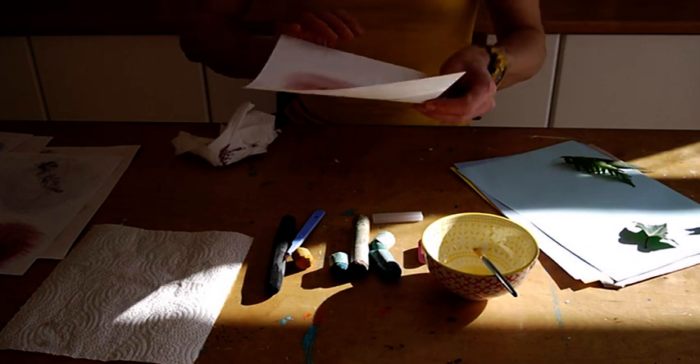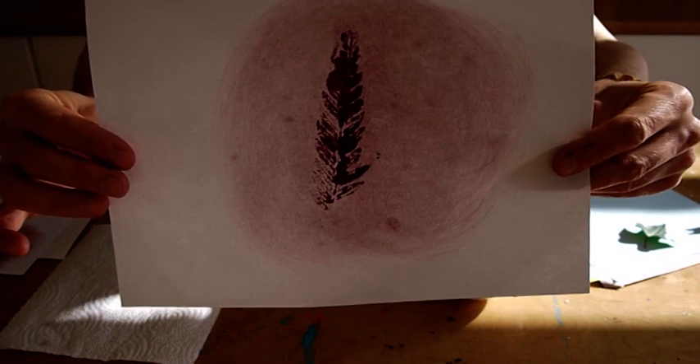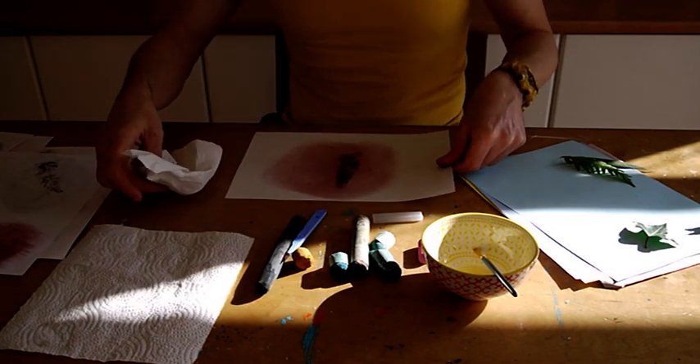Let's get a little close up. So this is a really simple activity — it would look fantastic if you use a variety of different leaves and a variety of different colours. Hope you enjoy it.